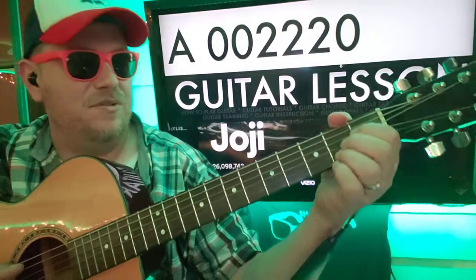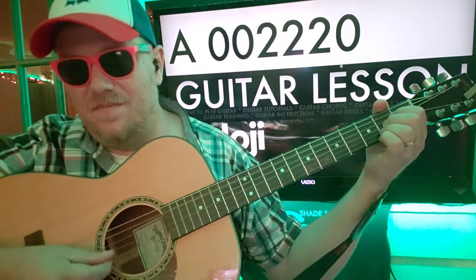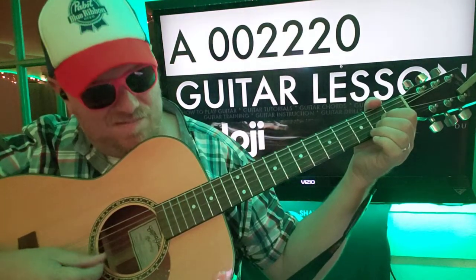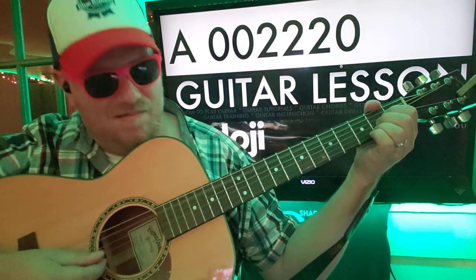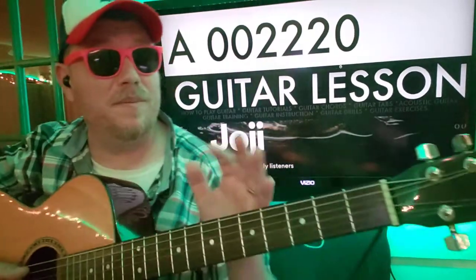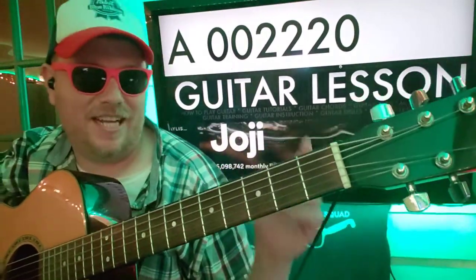Then we're going to switch to A: zero, zero, two, two, two, zero — A, D, G, B again. So we're going to be doing that pretty much the whole way through the song — eight times for D, eight times for A.